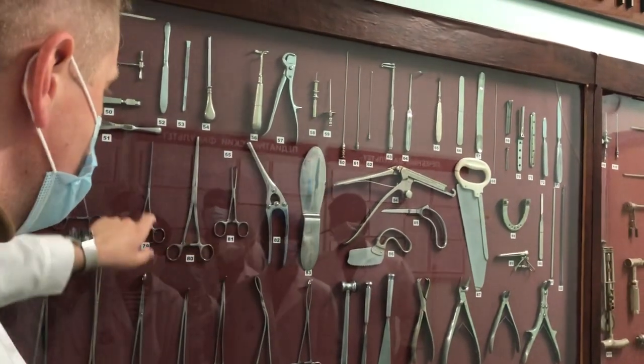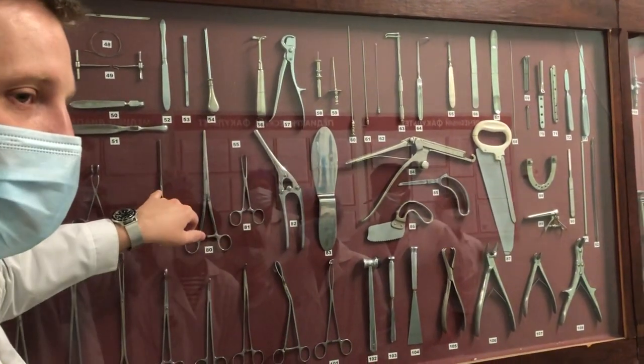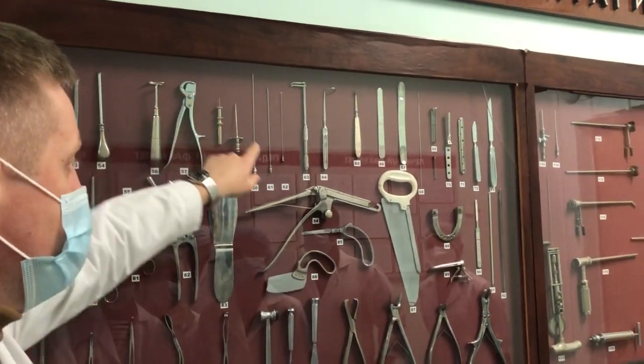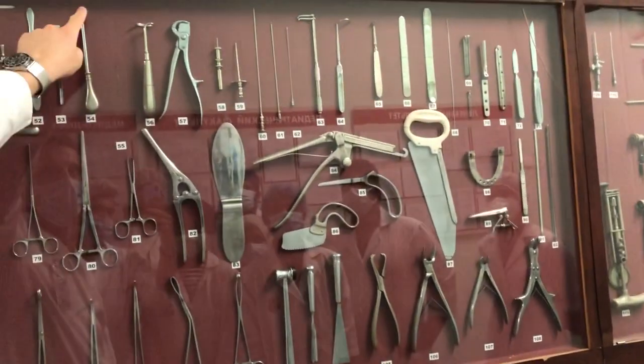Here are our old friends — you remember, a few years ago I showed you all of them. Next, chest surgery. You see the rib cutter, rib cutter to the third rib, the Doyen rib raspator, and trocar.